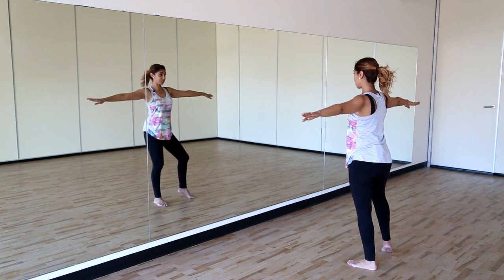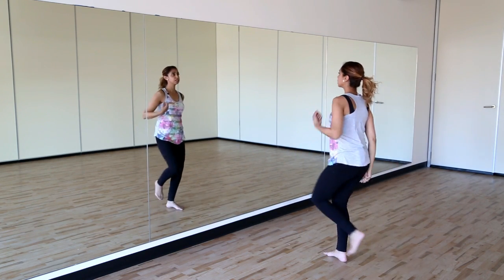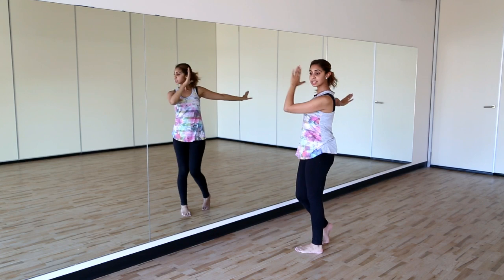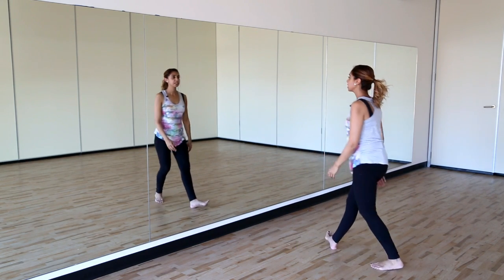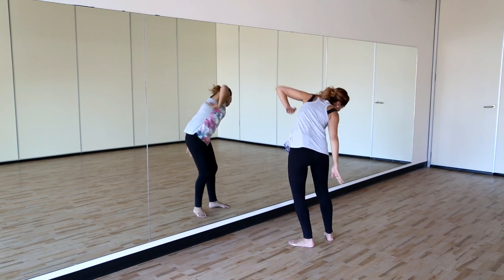Then we're going to walk forward for two counts — one, two — bring your hands in and out. So one, two, three, four. Then when they're here, you're going to look to the right, look to the left, and scoop it and spiral down. So we've got one, two, three, four — look, look, under.